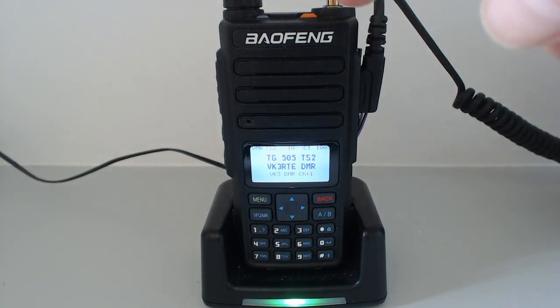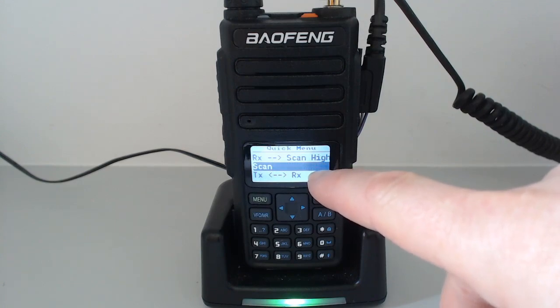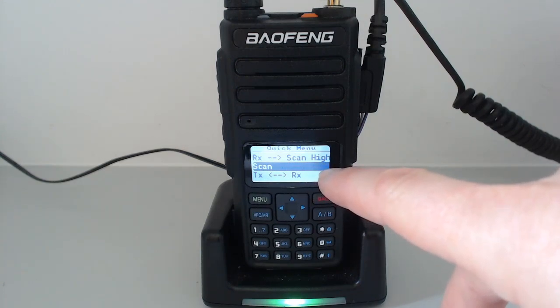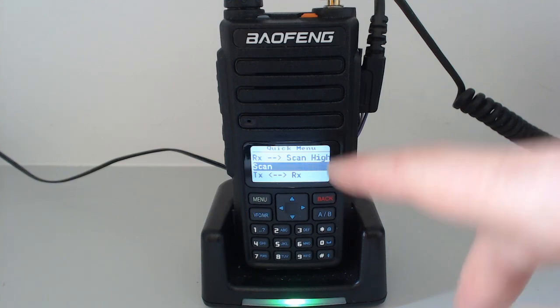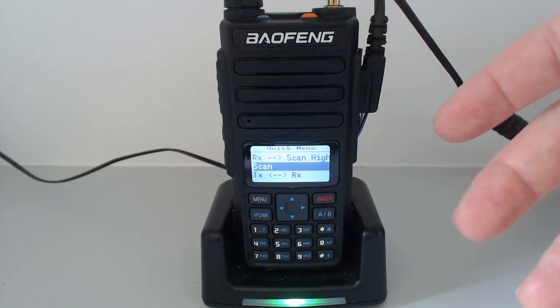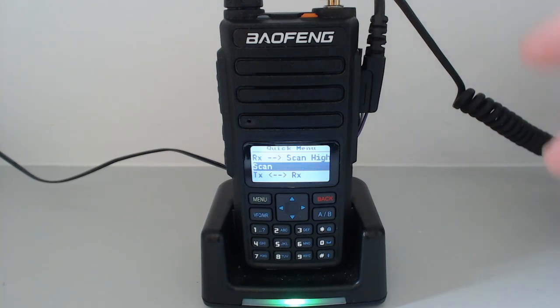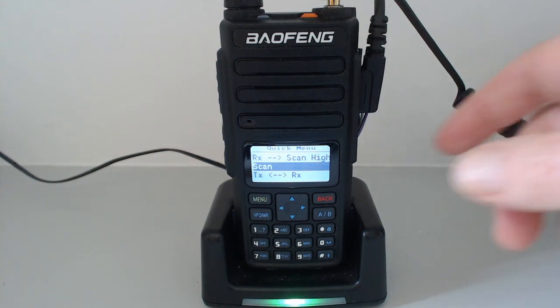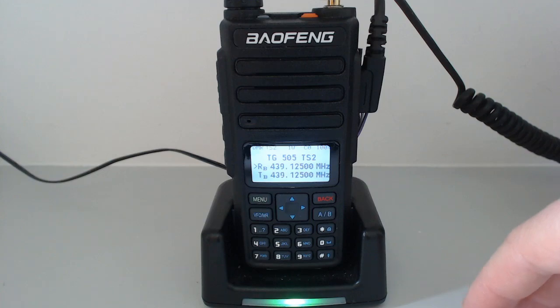Going back to the VFO — because there's no separate VFO A/B key on the GD77, when you press the orange button on the DM1801 it's similar on both the VFO and channel screens. Pushing the orange button takes you to the scan option, and pressing it again will start scanning, assuming you've got the scanning parameters set up. I'd want to redesign the VFO scanning anyway, as I find the user interface a little complicated and not particularly user-friendly.